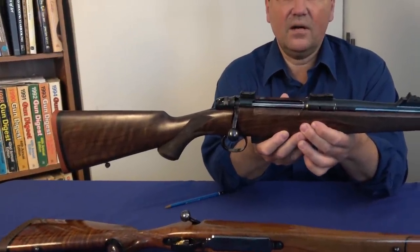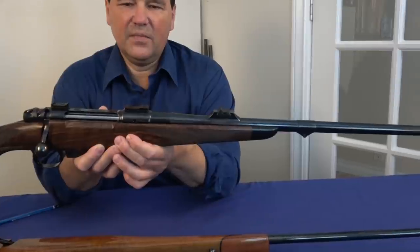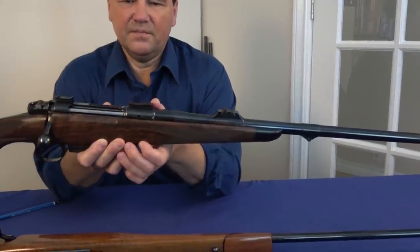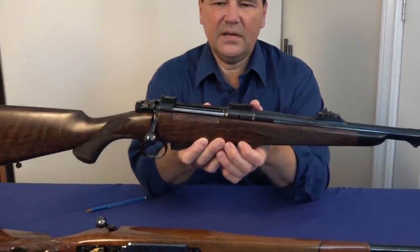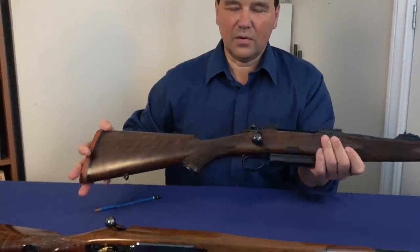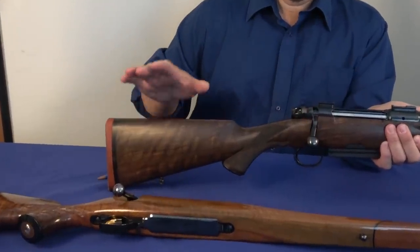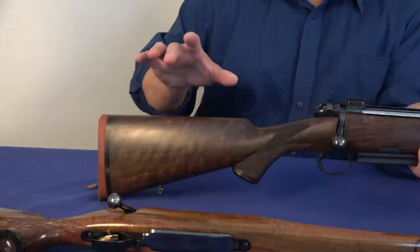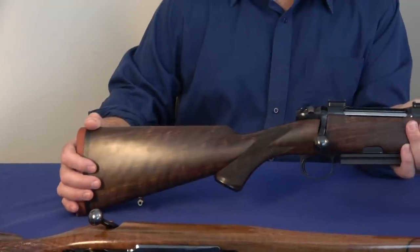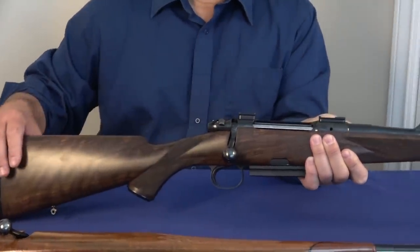This is the Heim SR21 Super Classic. It's a bolt action, and all bolt actions are based on the Mauser in many ways, but I think Heim has taken the best features. What are the advantages? First, we'll go to the historical part of this firearm: there's no Monte Carlo comb. I'm going to show you the difference between a classic British Express rifle and a typical California-style Weatherby stock which is on the table.